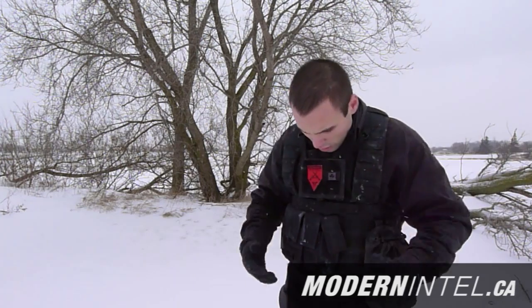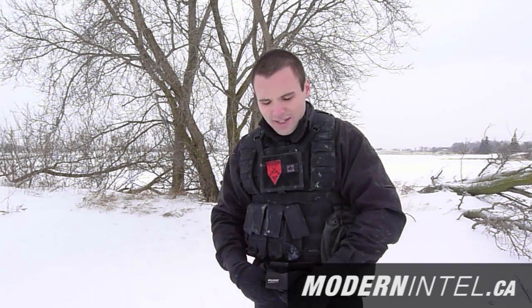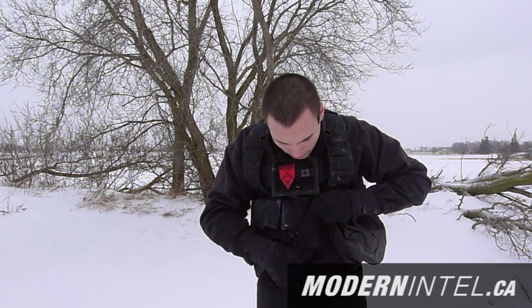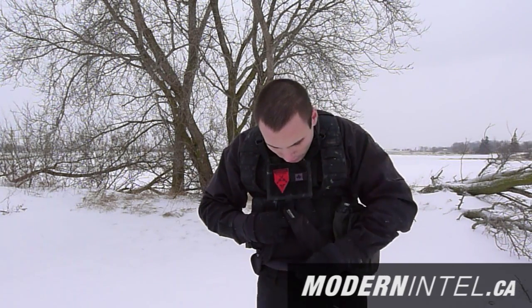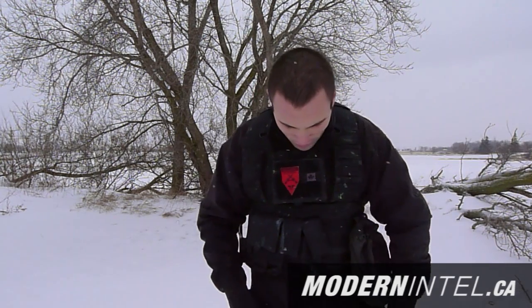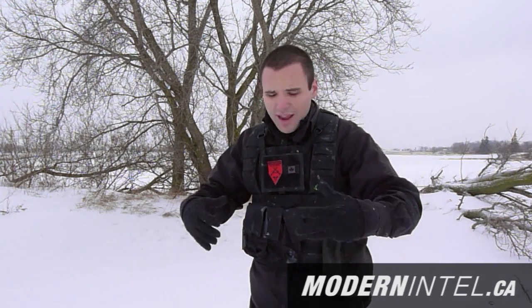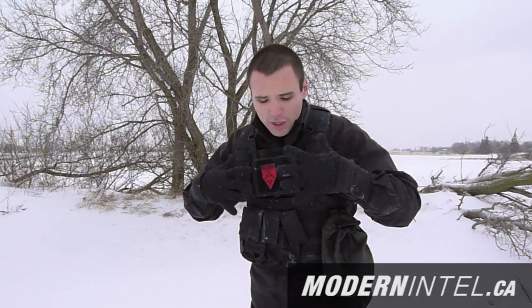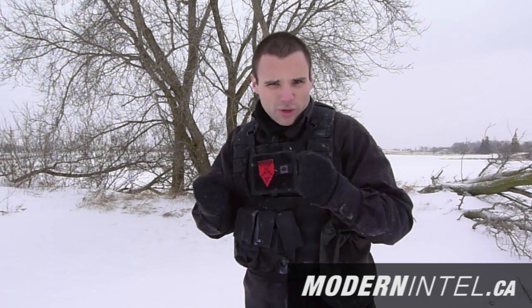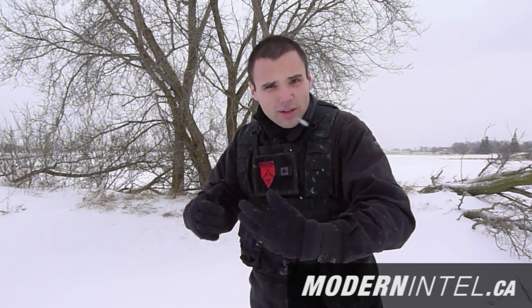You can zip it up and down to whatever heat you want. Today I have a regular shirt underneath, then two base layers, then my regular tactical shirt, and then my vest — and I'm perfectly warm. That's the most important part: keep your core warm. Your core will push warm blood to your hands.